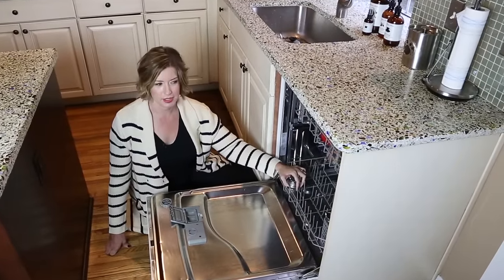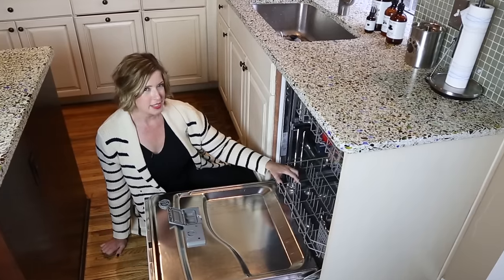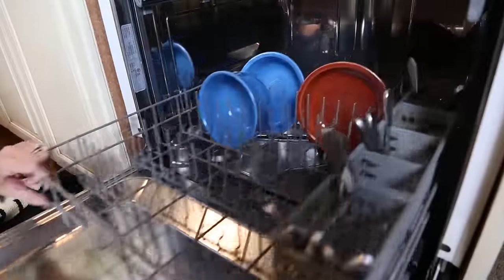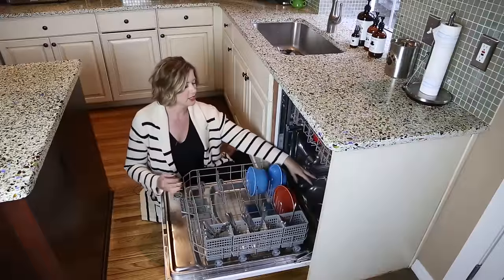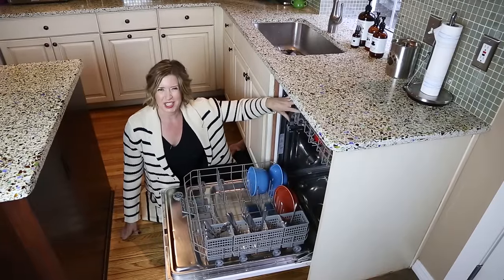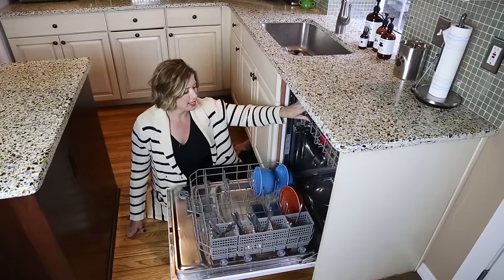What happens is, I know people who don't rinse at all and they eventually end up with standing water down at the bottom. One of the ways I start noticing that is I'll have more residue or pieces of food getting up on my glassware.